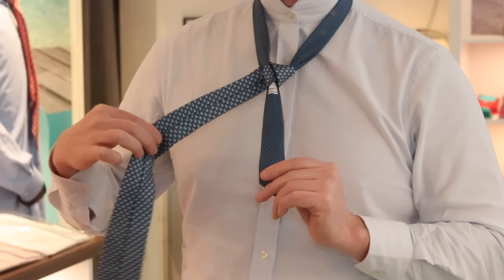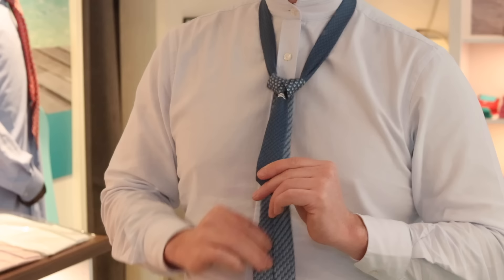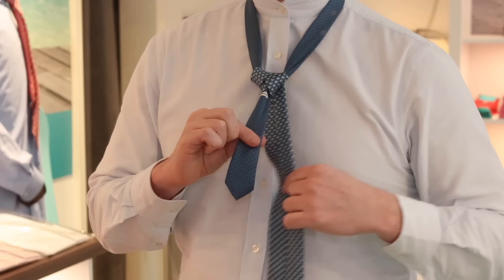Then take it to the opposite side and tuck it through the middle again — this is where it differs from the half Windsor. We're going to tuck it through the middle again. What you'll see is that this has created two shoulders in the tie, and again the tie will be hanging behind backwards.